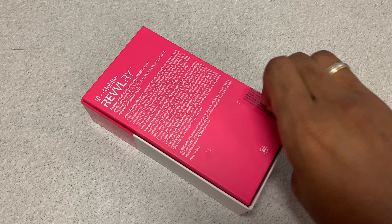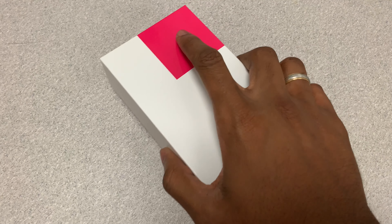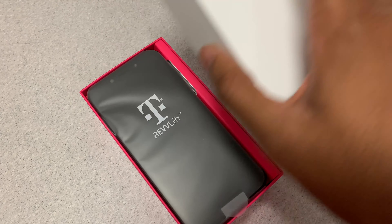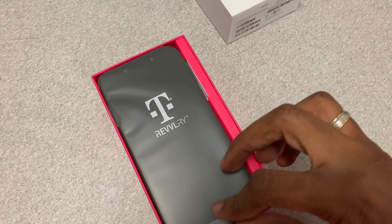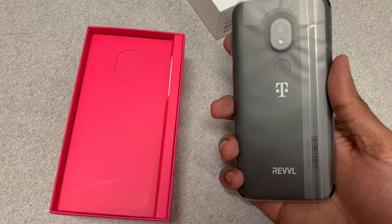Let me just take this off real quick. There we go. All right, so let's get this going — let's open up this box and see what's inside. There you go. So we have the Revelry phone. That feels good, definitely feels like an upgrade from the old Rebel.